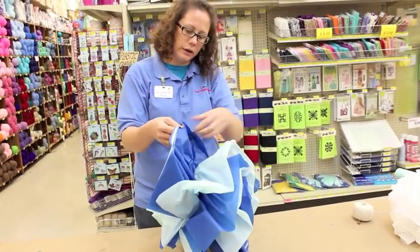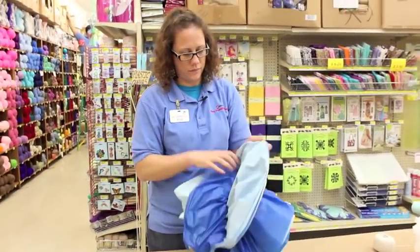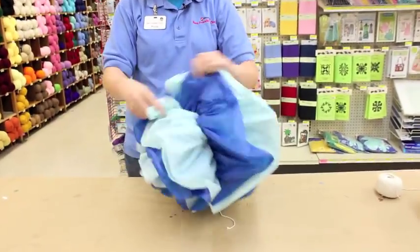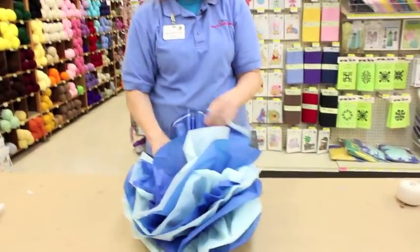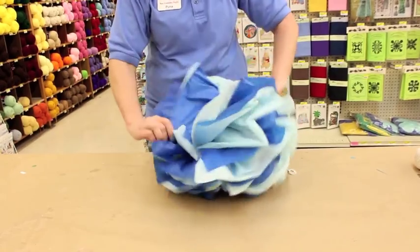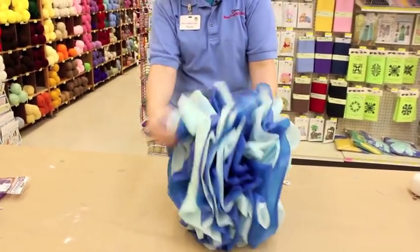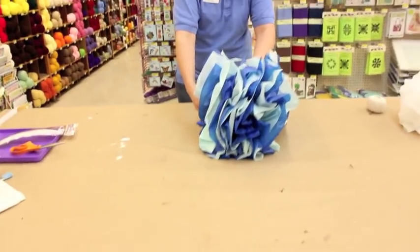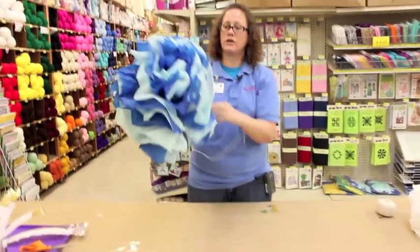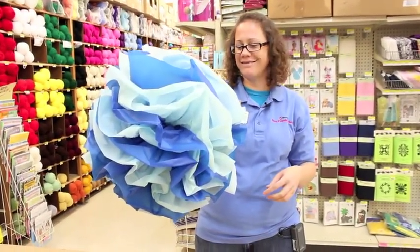It doesn't really matter if you pull all on one side or the other. I tend to go back and forth like this. When you're done poofing one side, you're going to go to the other side and do the same thing. When you're done pulling all your layers apart, you are going to have something that looks sort of like this, and you can shake them out and kind of rearrange which direction they're facing. Here's your tablecloth poof in two different colors. I love it.